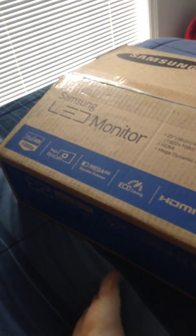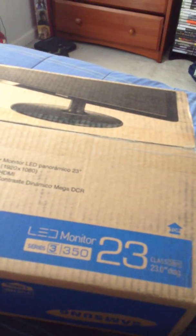Without further ado, it is my new monitor. I've already untaped it — I did that last night, or earlier this morning when I got home from work, because I wanted to see what was inside. And then I was like, I'll save it for tomorrow and make an unboxing video. I got this off eBay for $117 with free shipping, and I gotta say, it's probably a good deal.